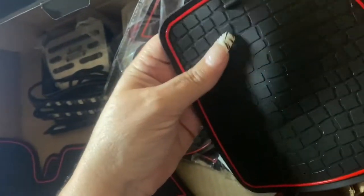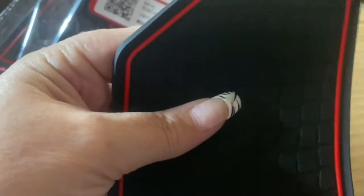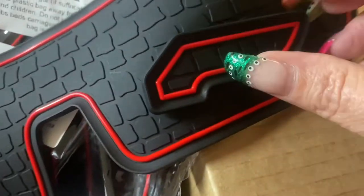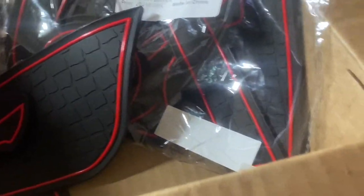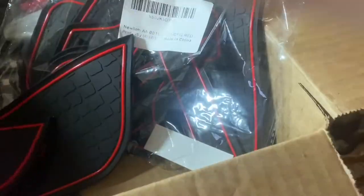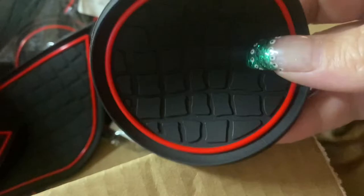I don't know where this one goes, but I guess we'll figure it out — it goes somewhere. I'm thinking it's the same thing for the other side of the door, so we'd have the inside door piece. This one goes where you grab to close your door. And then we've got these that go in the cup holder — where you set your drinks. So it's just a repeat set.